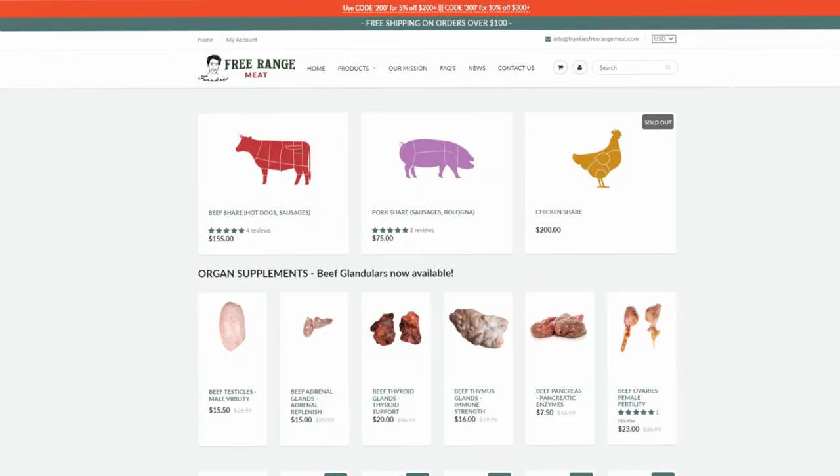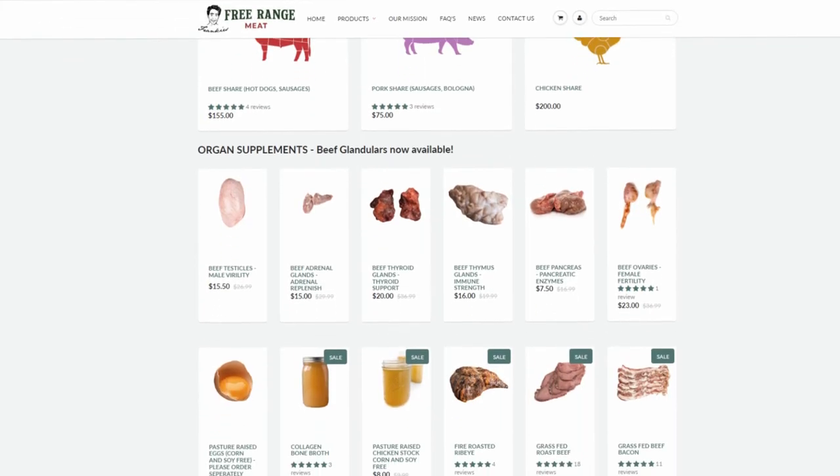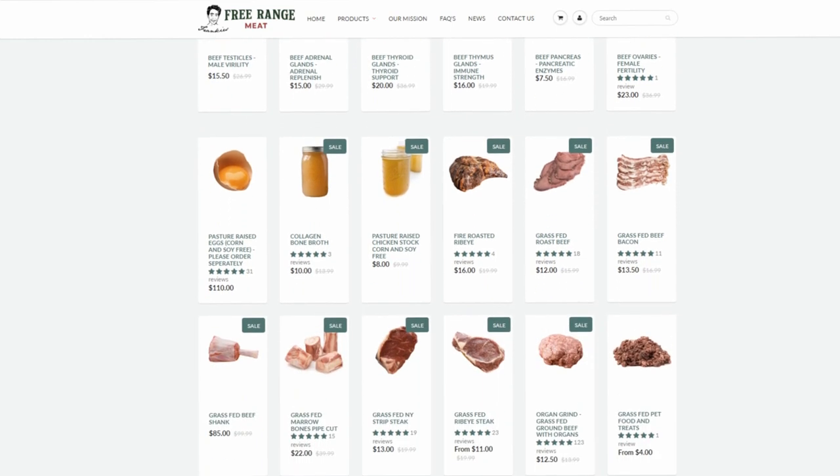For the other businesses on Frankie's Naturals, we just have to restock the black soap but we do have everything else. On Wi-Fi shielding, we are getting some new fabric in stock that you guys can buy — fabric, wallpaper, or similar — but that should be another maybe two weeks away. On organ supplements, we're still liquidating the bovine powders but we do have frozen glands available. We're still waiting on the new batch of supplements, maybe next month. You guys can check out all of my businesses on frank-defano.com, especially Frankie's Free Range Meat and Frankie's Free Range Foods.